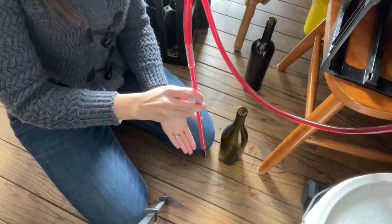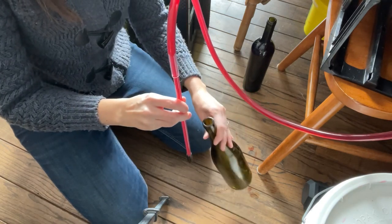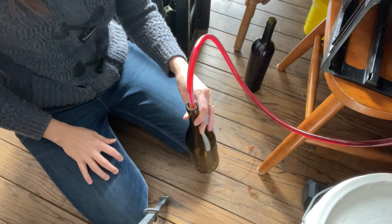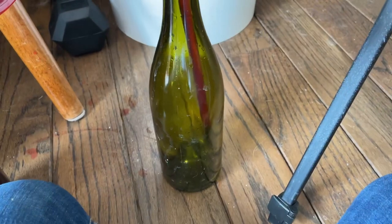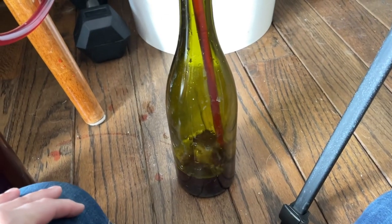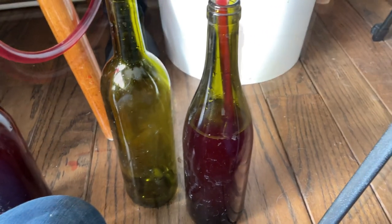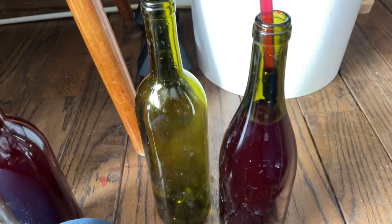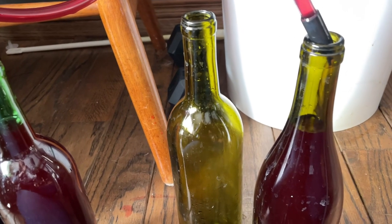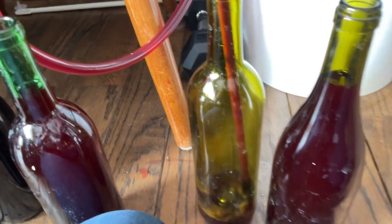You can see this is where the bottle wand is really great. I take my bottle, put the wand in, and as soon as it gets to the bottom it immediately starts to fill up. You can see how nicely it fills. Don't mind the white color — that's the potassium metabisulfite. Then at the end I just depress it against the side, fill it up to where I want, and move on to the next bottle.